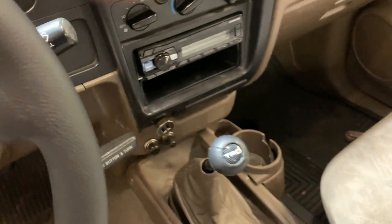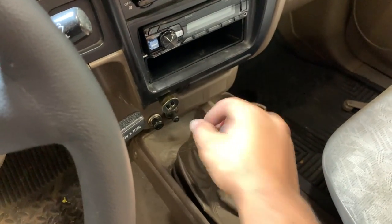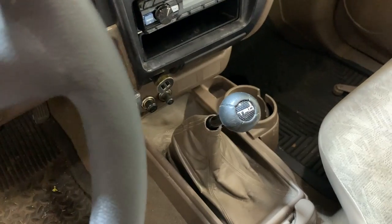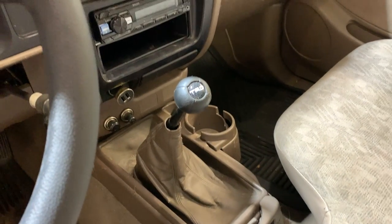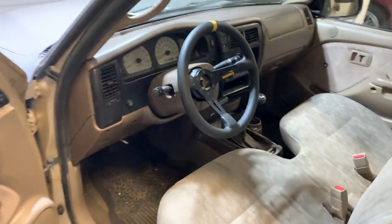It is a manual two-wheel drive. The TRD knob is super small, so I ordered a different one — a Killer B meant for a Subaru, but it's the same thread pitch. That hasn't arrived yet.